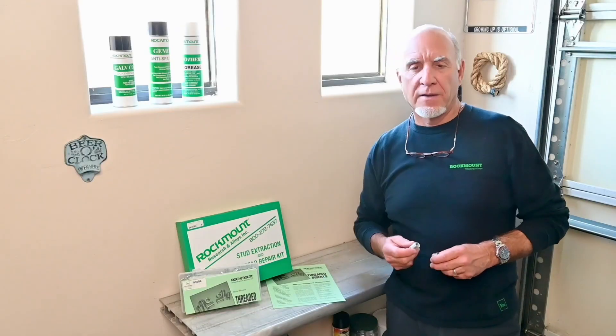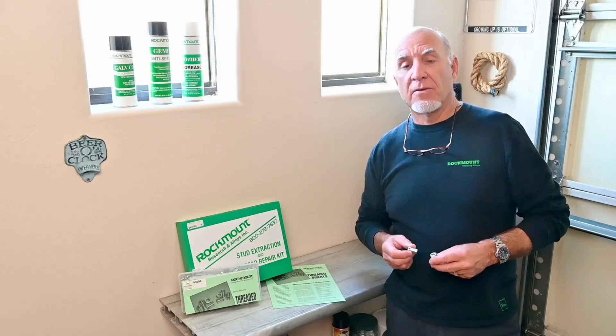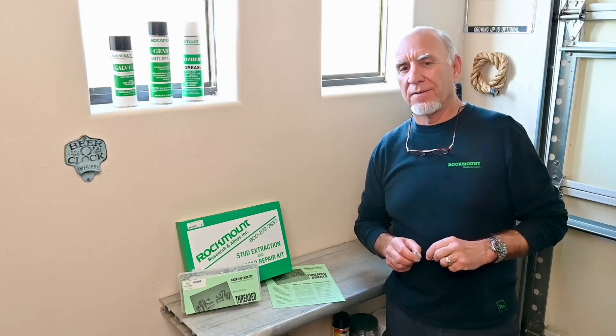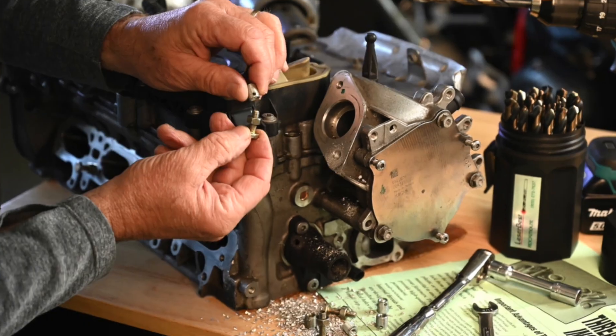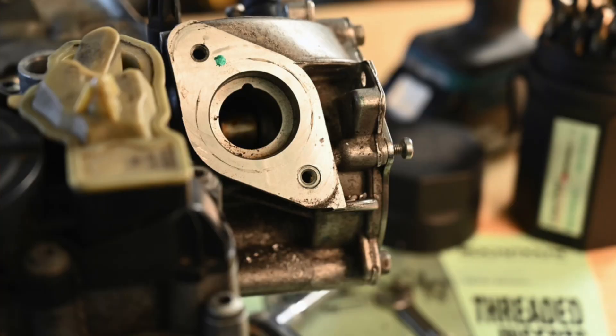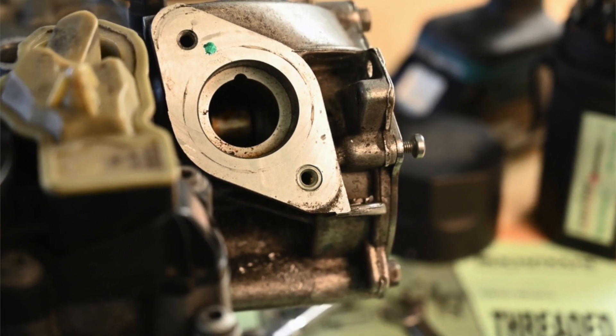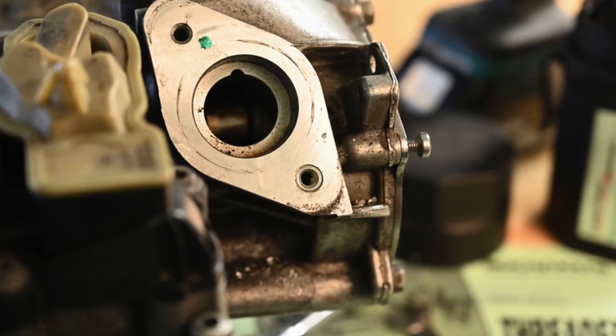When you use a threaded insert, either thin wall or thick wall, all you do is take that insert, drill the hole out, screw it on the bolt, and screw it in. Leave the insert behind and you have permanent threads. And they're quality threads — they're not coming out like helicoils can.